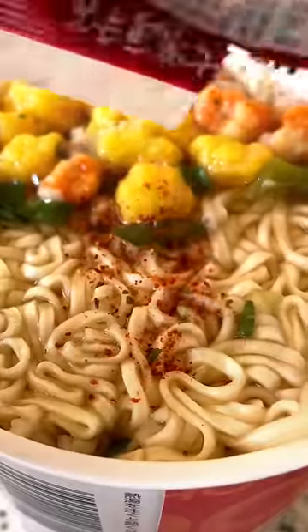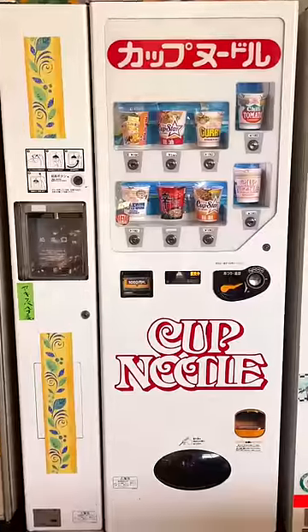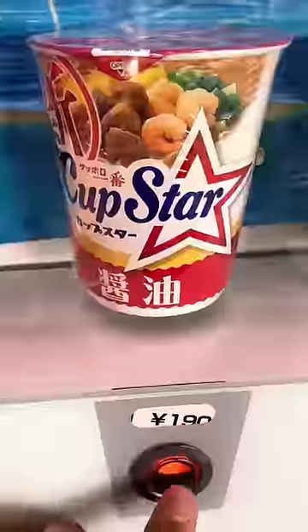I definitely put way too much in by mistake. I grabbed a little seasoning packet so it wouldn't taste too watered down, and I was pretty happy with how it turned out. The broth was nice and smooth and the noodles had a really good texture to them. My only complaint is that I got a different cup of noodles than what I pressed on the machine.